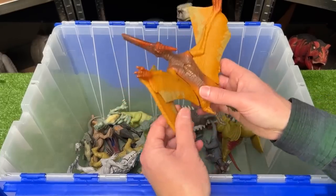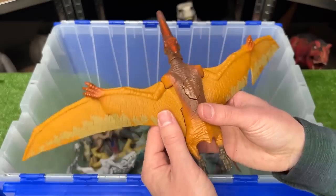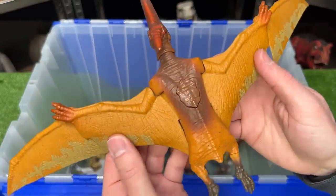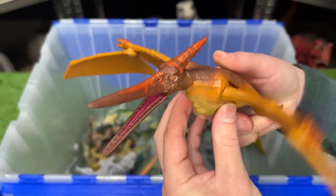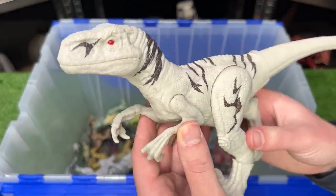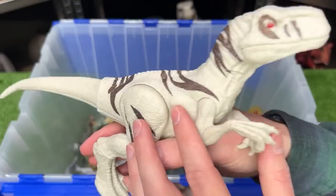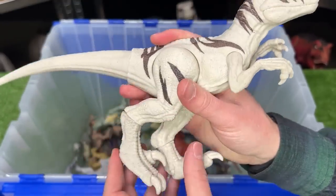Jurassic World 4 has got to have some winged dinosaurs too. This is a Pteranodon, and this figure features the orange coloring along its wings and the brown body. Here's another dinosaur from Jurassic World Dominion that I think might show up again. It's an Atrociraptor, and this figure is the basic addition so you can move its arms, its legs, and its tail.